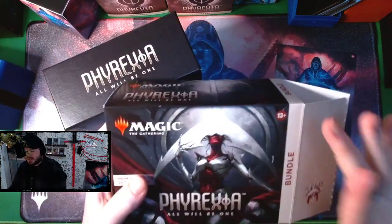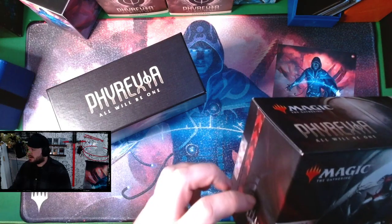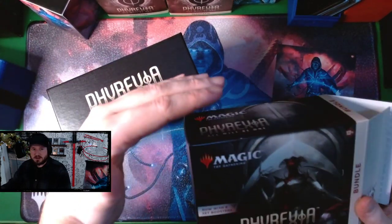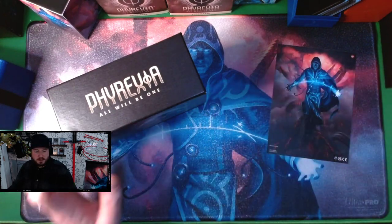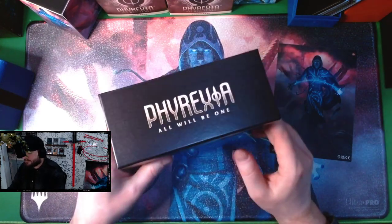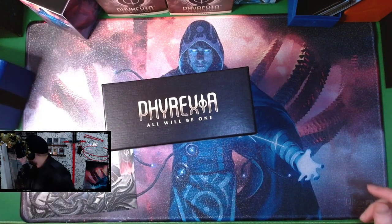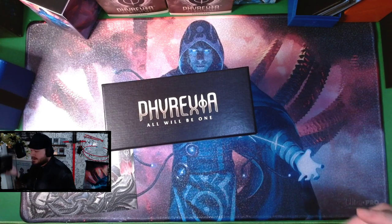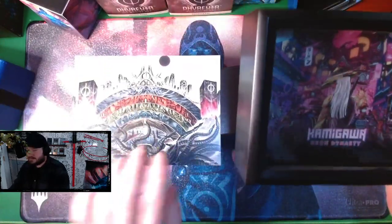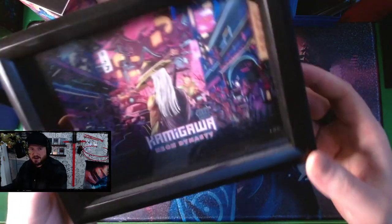Only recently — I think it was Kamigawa — was the first one where they finally made the boxes the right height to fit. Before, they used to come with a stupid little push-up box — just an empty box at the bottom. The bundle or fat pack box used to be a little bit taller with a filler piece of cardboard. I really like this new design, and I really love this map.